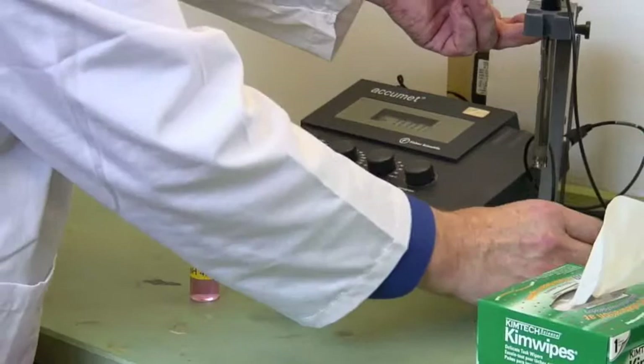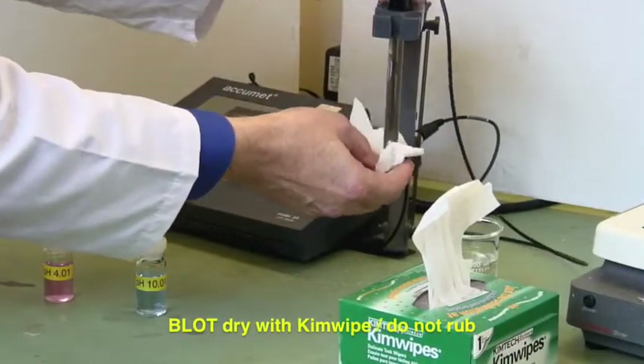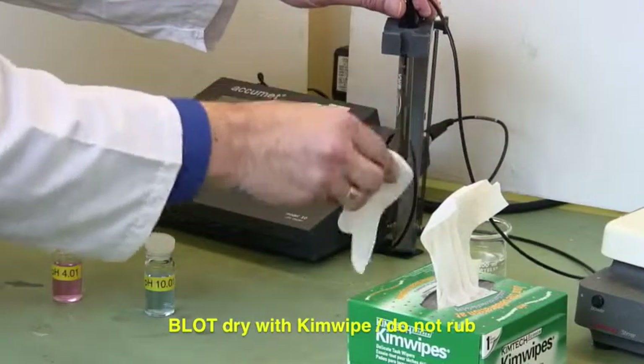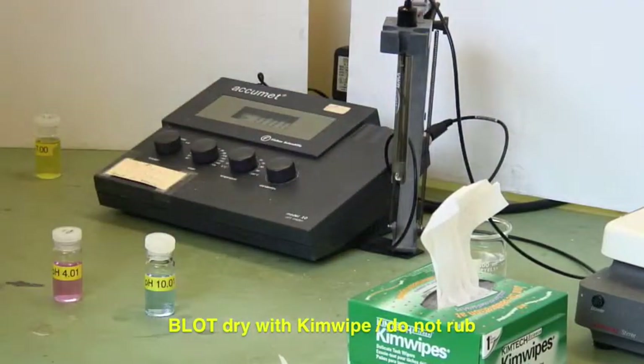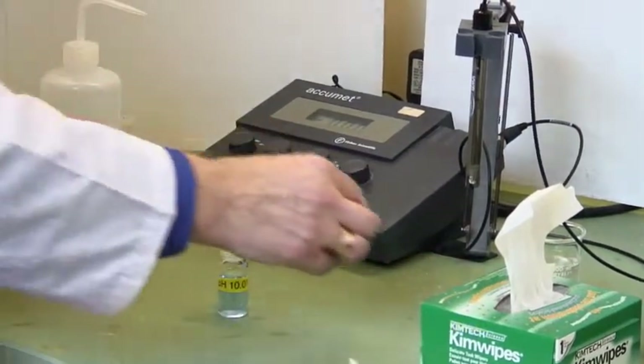We'll lift the electrode up and using a chem wipe, blot it dry — and when I say blot, that's what I mean. Don't rub it dry; you'll develop a static electric charge, and that's a fabulous way to get lousy results.